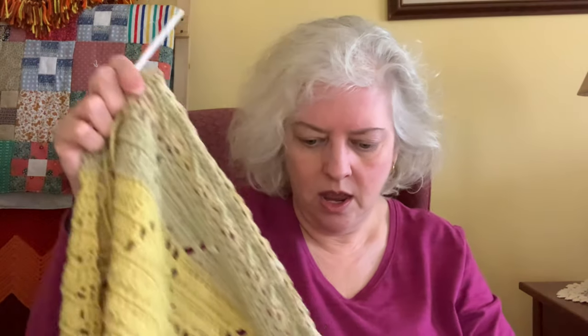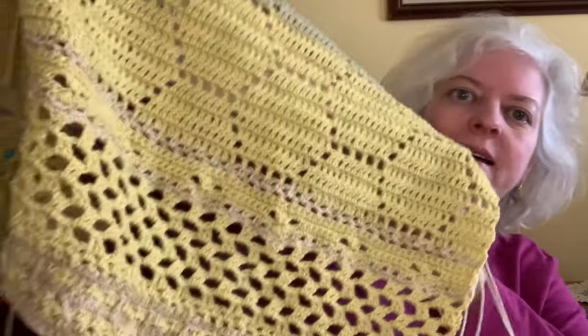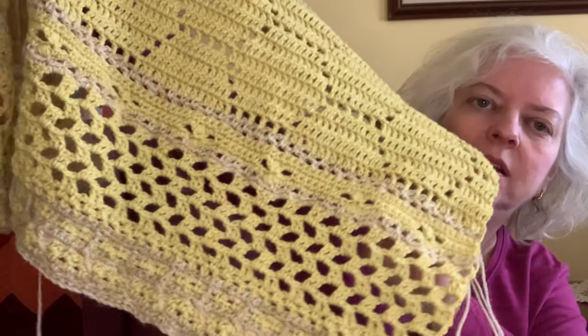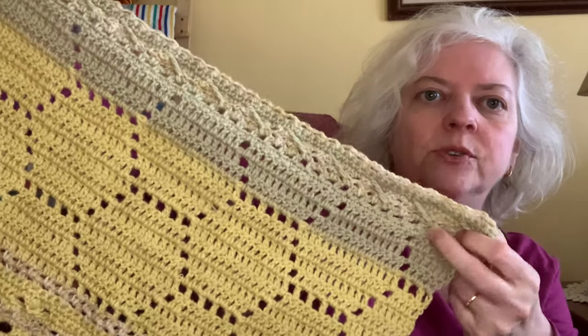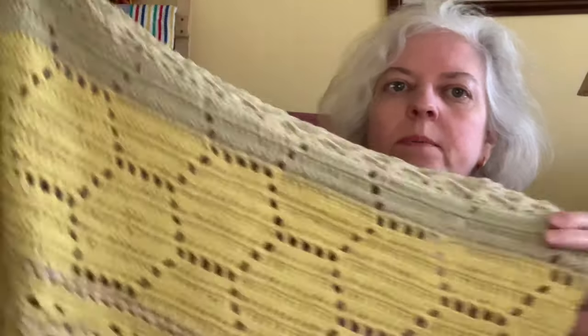This is where I'm at, using a G hook, size 4 millimeter. I'm really enjoying it — sometimes it's nice to have something to really pay attention to. It just gets your mind off of everything else. I'm really happy with how that's turning out.